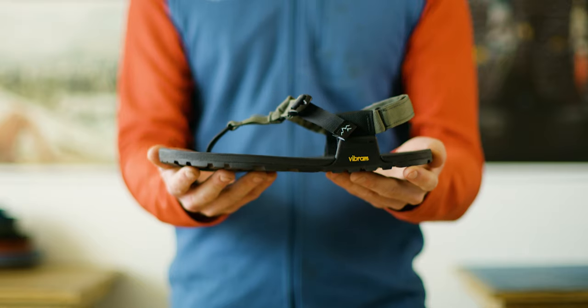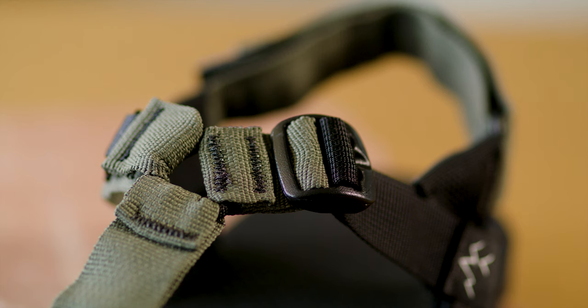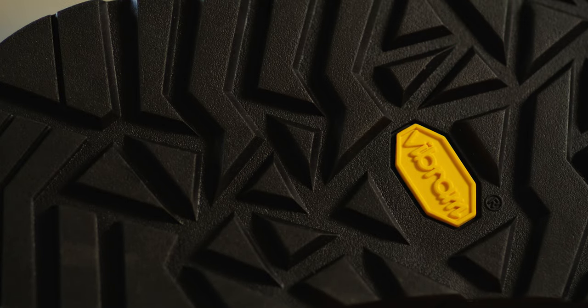Our Cairn sandal is built for those seeking our most minimalist, adventure-ready footwear. Our award-winning Cairn design combines our uniquely secure Y-strap system with our exclusive Vibram sole, letting you go further and freer than ever before.